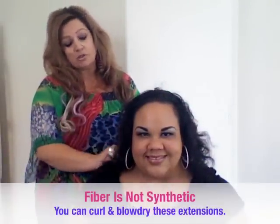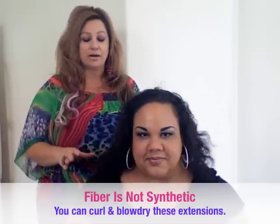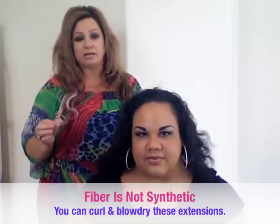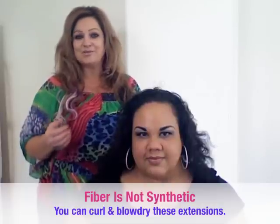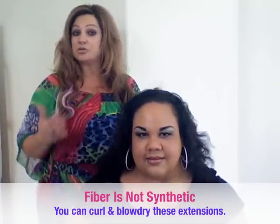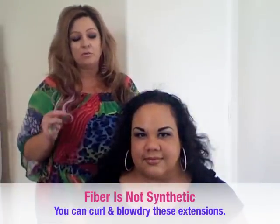Most people think that fiber is synthetic, so let's just set this story straight right now. It's actually a fiber — a monofilament that's resistant to about 220 degrees — which means you can cut it, curl it, blow dry it, flat iron it, and even use rollers. We're going to show some really edgy techniques today on how you can style it, but the most important thing is matching the client's texture.